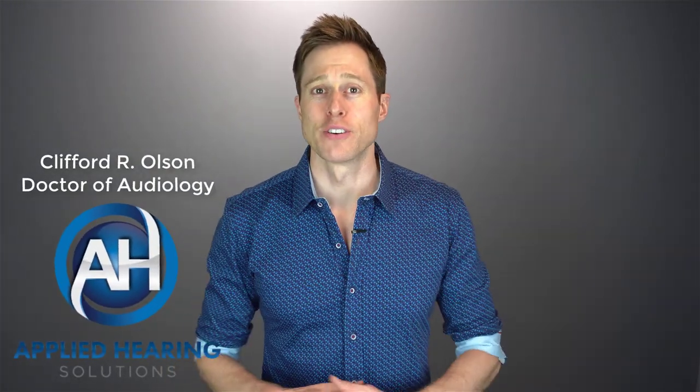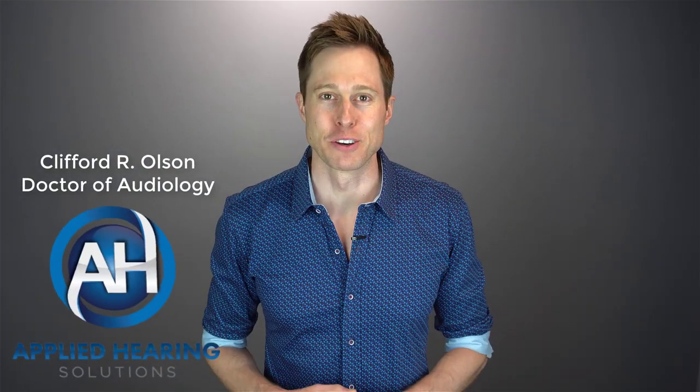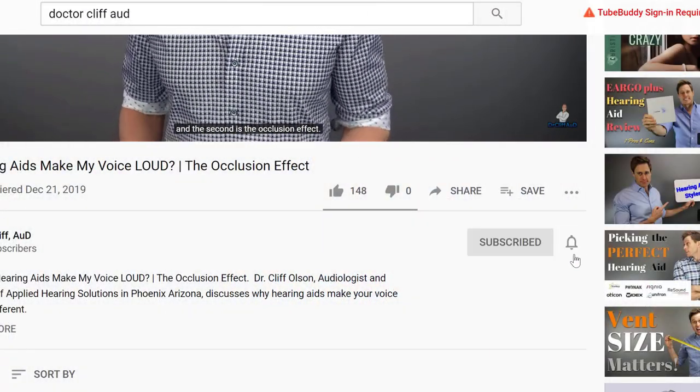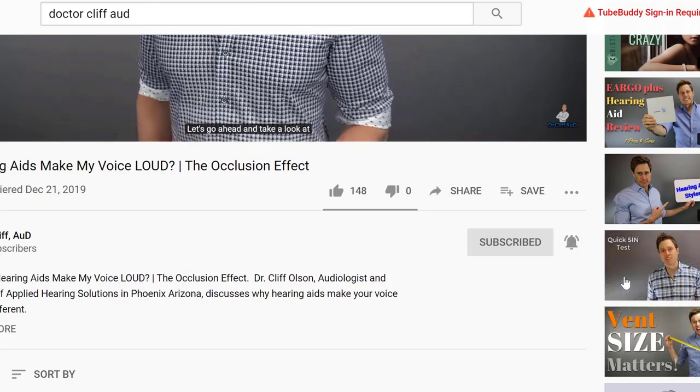Hi guys, Cliff Olson, Doctor of Audiology and founder of Applied Hearing Solutions in Phoenix, Arizona. On this channel, I cover a bunch of hearing related information to help make you a better informed consumer. So if you're into that, make sure you hit that subscribe button and click the bell to receive a notification every time I post a new video.